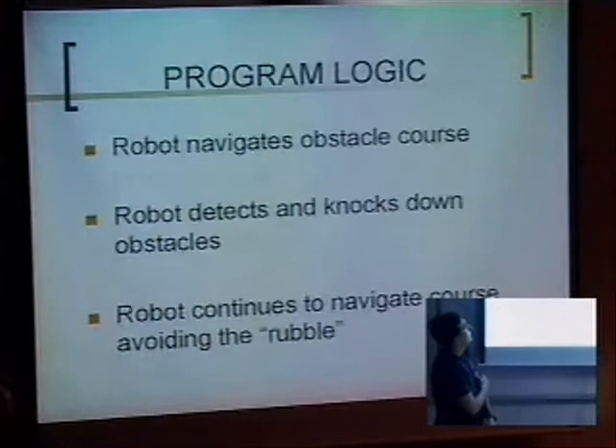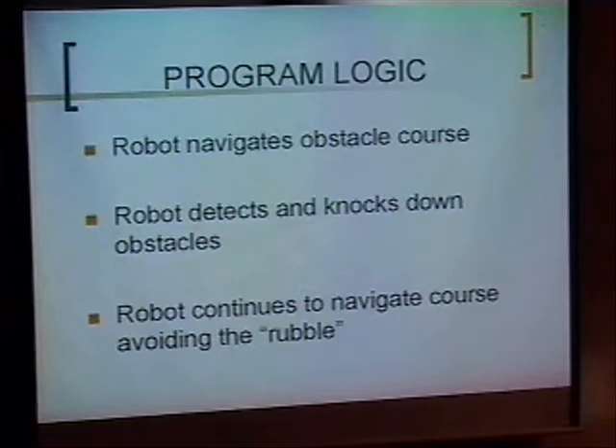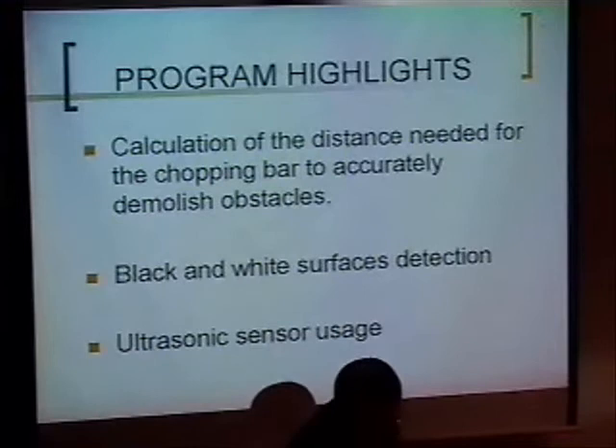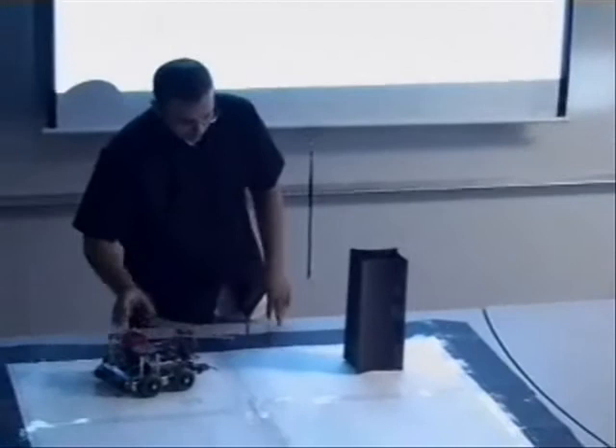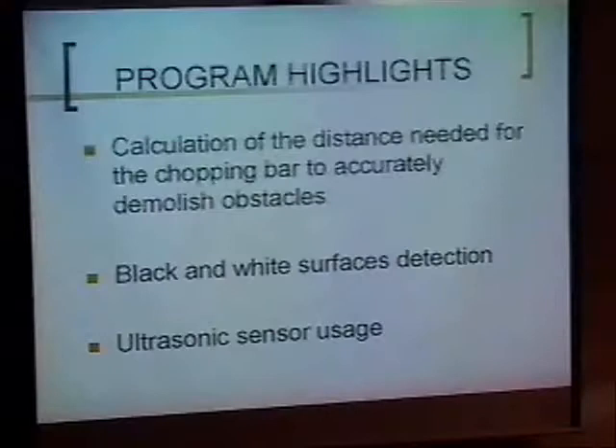Basically, the robot — as William said — scans the track and finds the closest obstacle. Once it finds the closest obstacle, it will rotate towards it and then charge towards the obstacle until it gets to the right distance. It navigates the obstacle course, detects and knocks down obstacles, and continues to navigate the course while avoiding the rubble by way of the sensors. For the chopping block to swing and hit the object, we have to have the correct distance away from the object. We have the robot turn towards it, walk towards it, and then go into the chopping motion when it's in range. Black and white surface detection keeps it within the boundaries of the track, and we use ultrasonic to detect the obstacles.